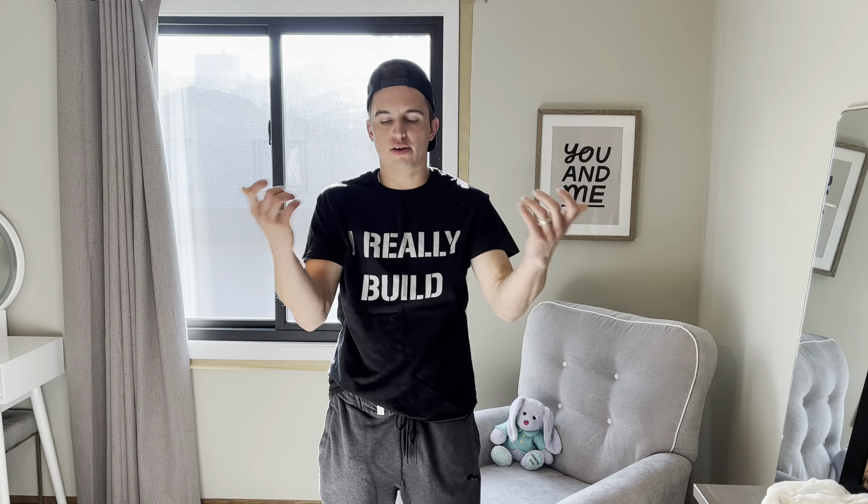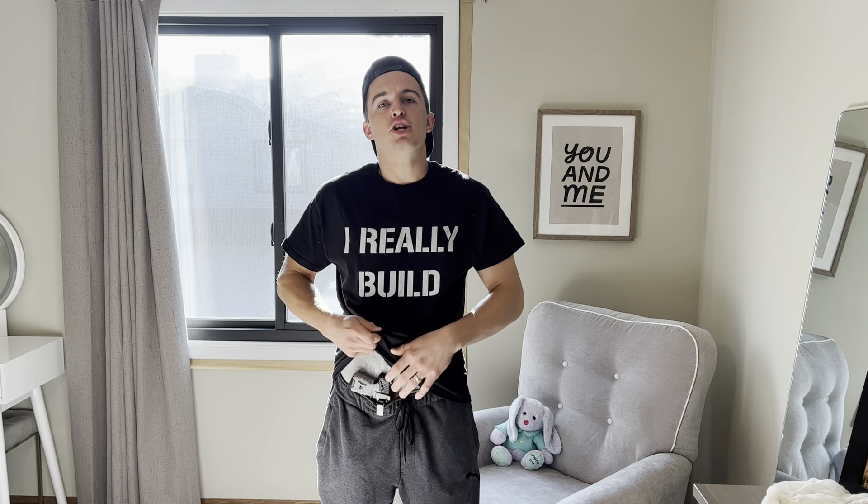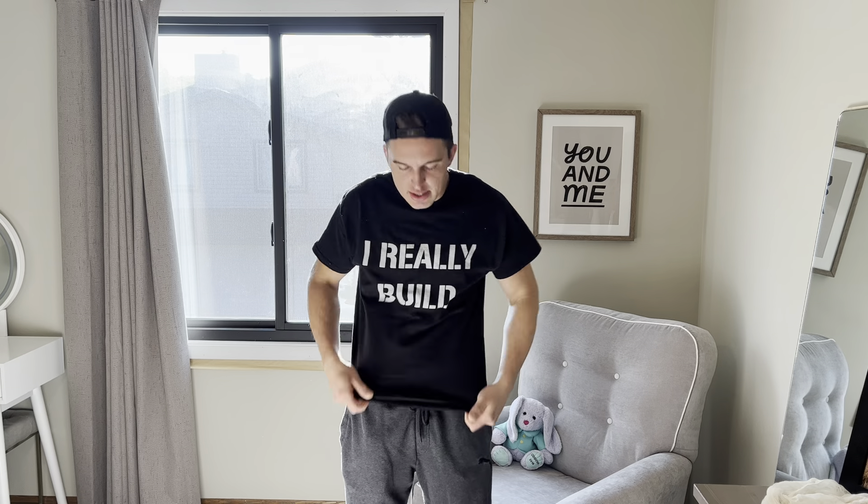That way you have less stuff getting in the way of a draw. But let's say you're wearing a tank top, a t-shirt, and a long sleeve — tuck the t-shirt in your pants as well, just so it's one layer of clothing to draw through. Very simple. But anyways, that's how I carry based off my lifestyle — you guys should do the same.